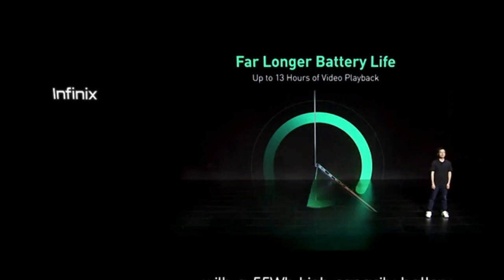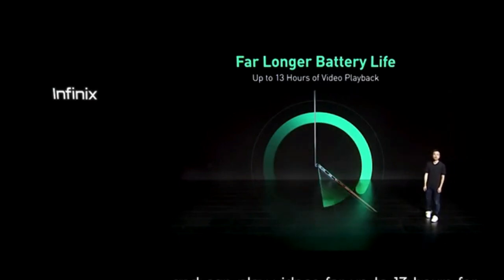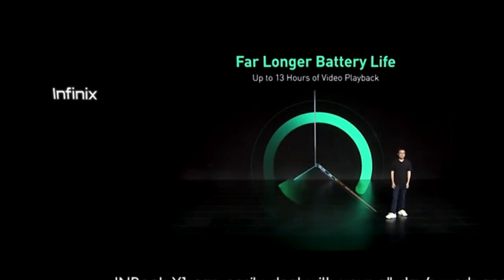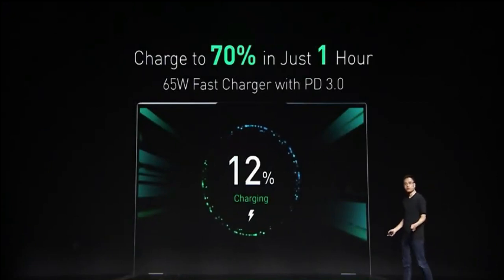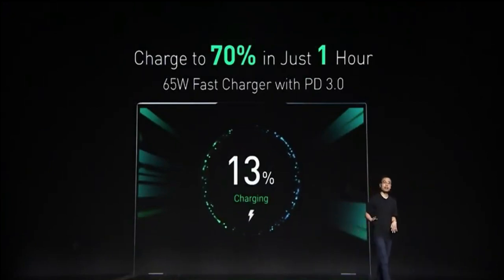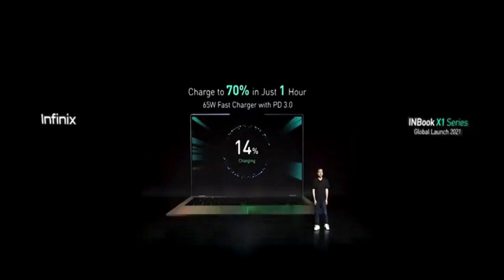The Infinix X1 and X1 Pro will have the same 55 watt-hour capacity battery that can last up to 13 hours of video playback. This laptop will also be able to charge up to 70 percent in one hour using the 65 watt fast charger that supports PD 3.0 as standard.